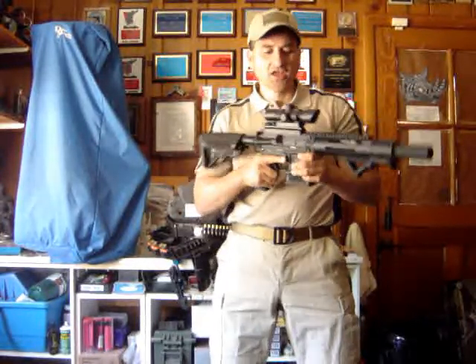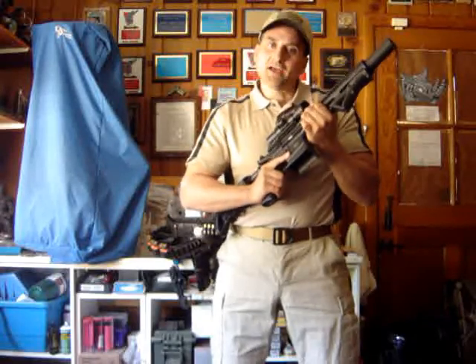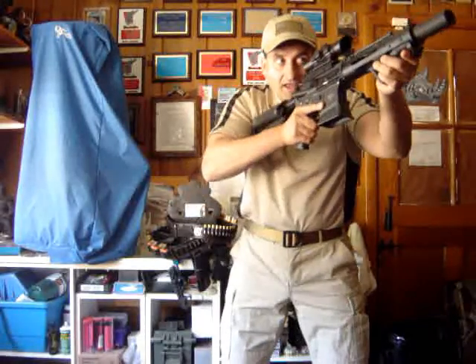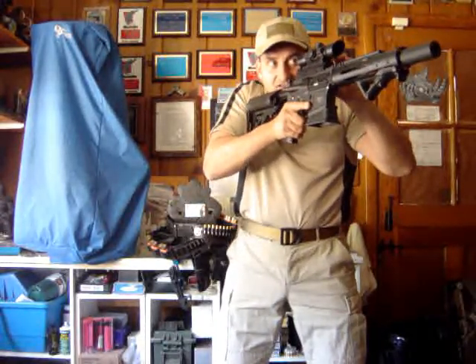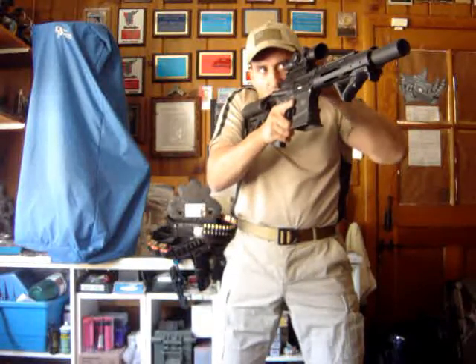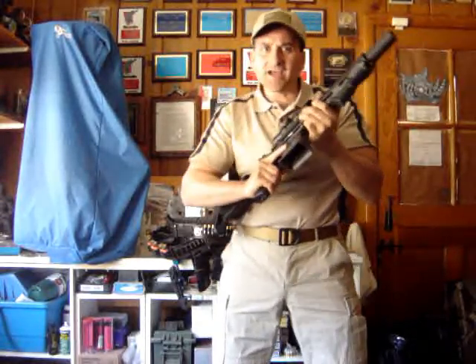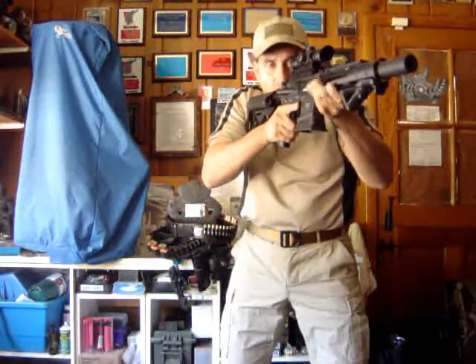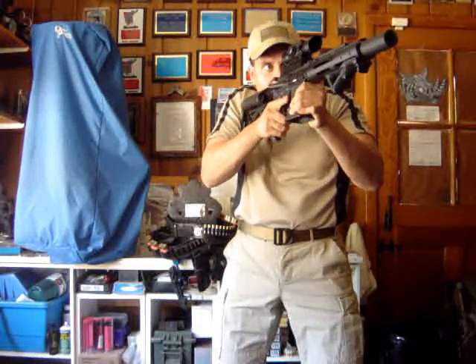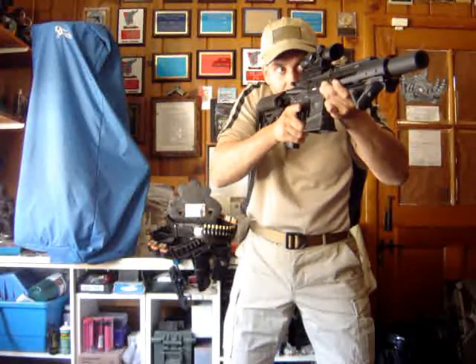A technique used by competitive and police shooters is called 'dimming the scope.' On close-up targets, instead of looking fully through the scope, you drive the knob to the target and look just enough through the scope to see your reticle — crosshair, electronic dot, or chevron — while actually looking over the top. You're using the scope's top plane like a shotgun rib, allowing quick, accurate snapshots on close targets.